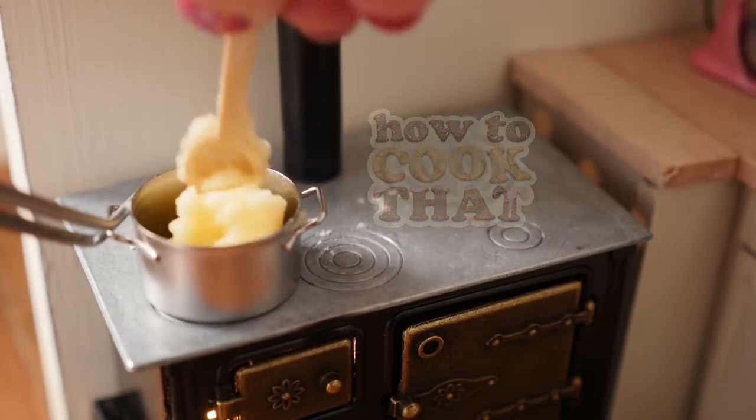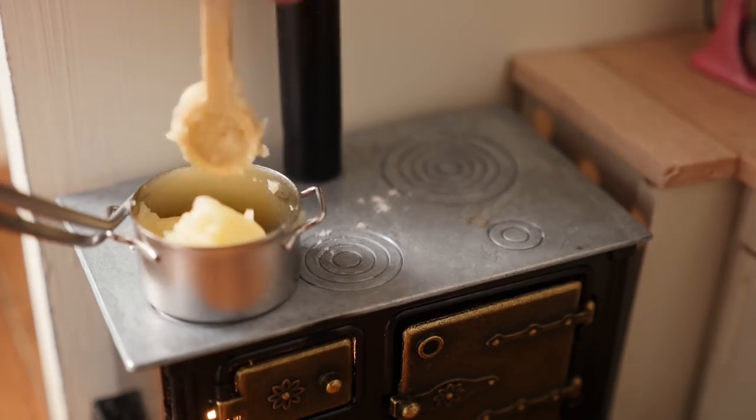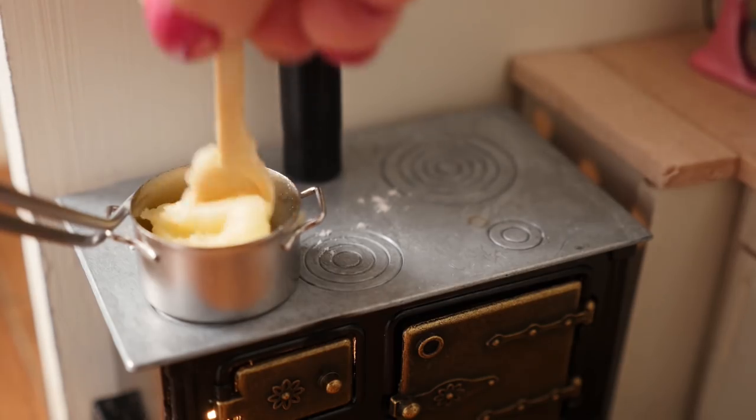Keep stirring until it forms a ball and leaves the side of your pan. Then keep mixing it over the heat for a couple of minutes more, because that makes it rise properly in the oven.